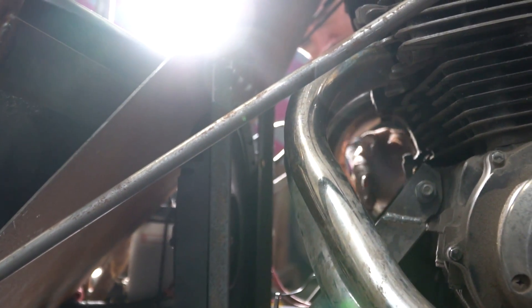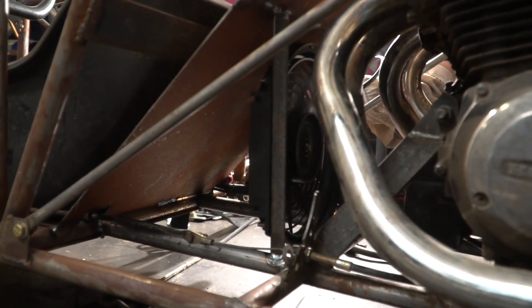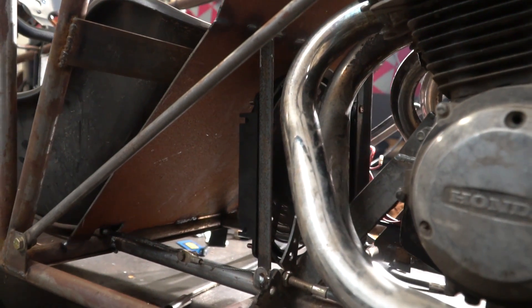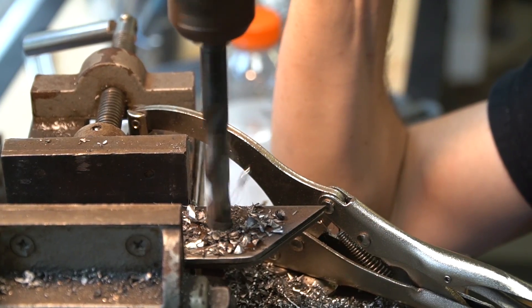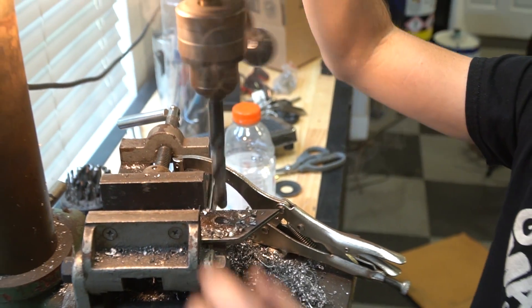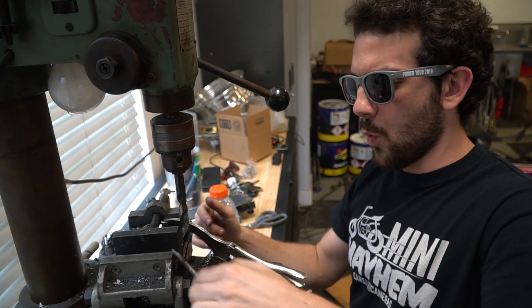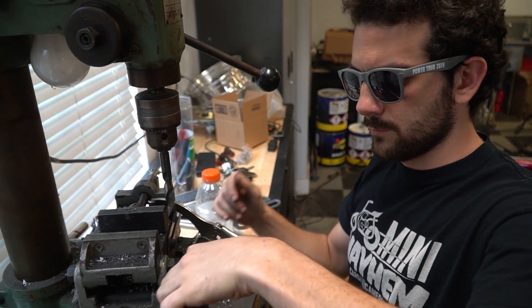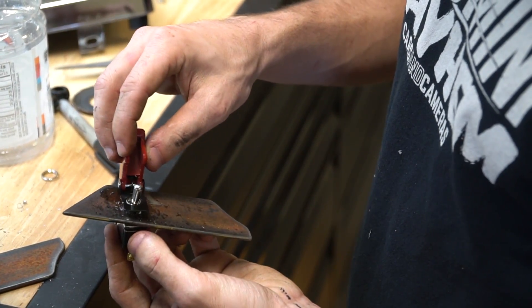That's like 40 or so mile per hour winds there, dude. Category one hurricane. Check it out — just a little loose, but I think it's gonna work great.